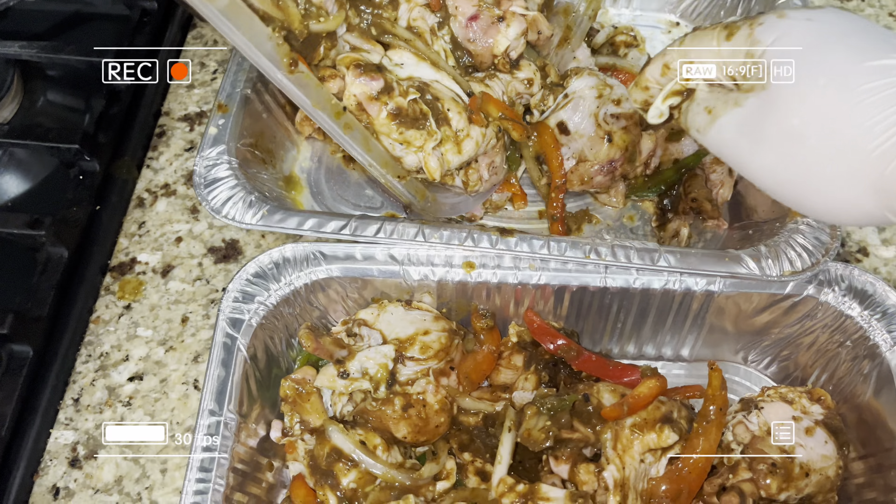I preheated my oven at 375 and cooked it covered for an hour the first time around, then uncovered it and kept cooking at 375 uncovered for another hour. Then I turned it up to 400, covered it again for an extra 30 minutes, and uncovered it for a final 30 minutes. Altogether I baked this chicken for three hours. You don't have to cook it that long — you really don't — but I like my chicken really tender.